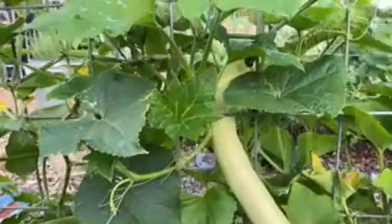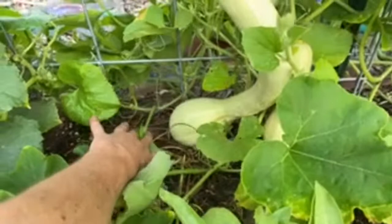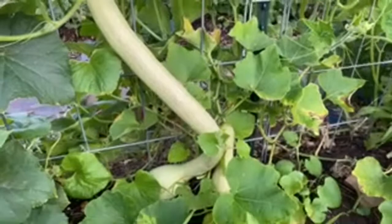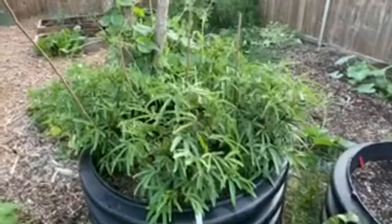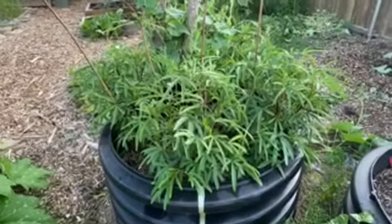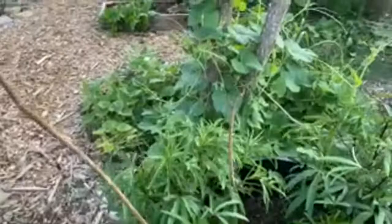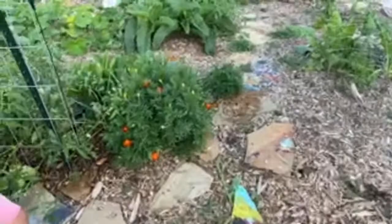Look at this tromboncino squash right here — look at this! It starts up here and goes all the way down and curls up down here. We live in Texas so we have a very long growing season. This is our first year doing the hibiscus — we planted them this year. Once they start blooming, she's going to be doing a lot of medicinal stuff with them. We're excited about that, she's been wanting to grow them for a while. Our last frost was around May 5th.